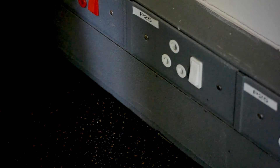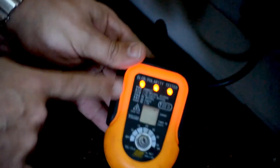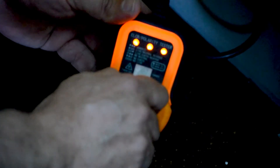We plug the tester in like so, we switch it on — it's showing us that this plug is wired correctly. Then what we're going to do is turn this knob; it's off at the moment.